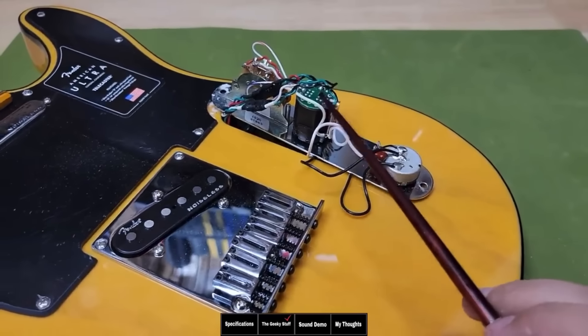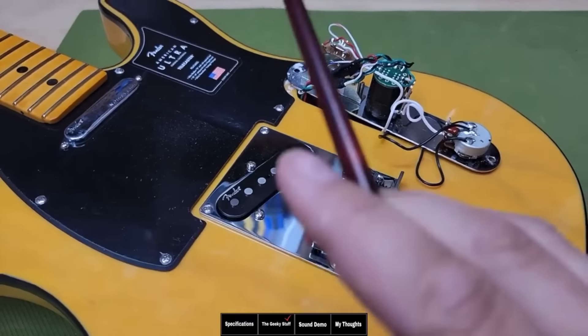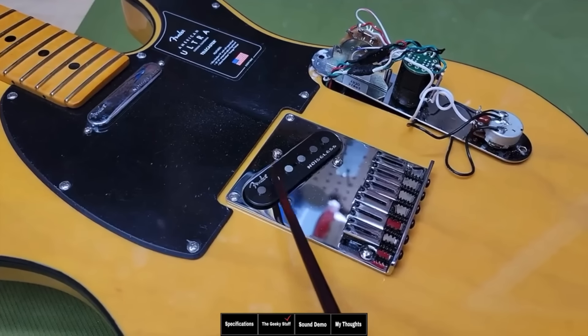This switch is allowing these two pickups in the middle position only to become in series. So when you want these two pickups in parallel, they're not like a humbucker.